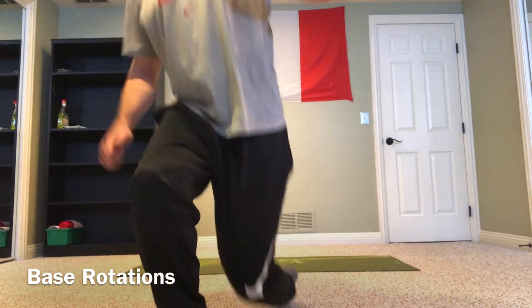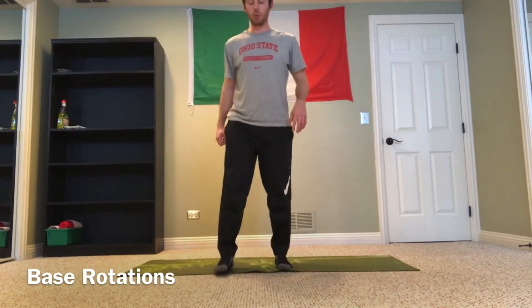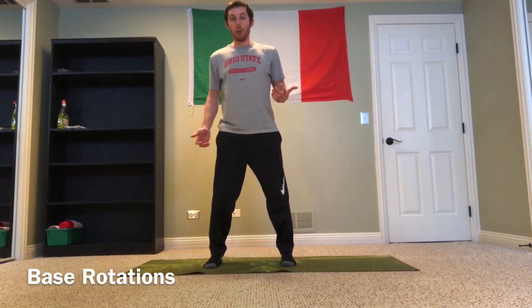All good things, part of a successful and proper warm-up. You really only need a minimal amount of space. I'm going to use this mat behind me to delineate where my feet go, but you don't need a mat or anything on the floor — just some open space. Stand tall, feet about shoulder-width apart.